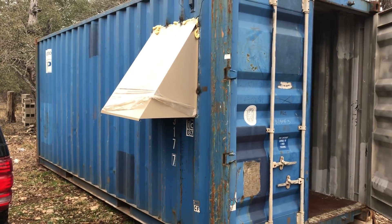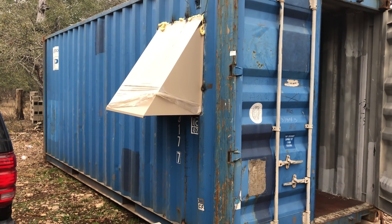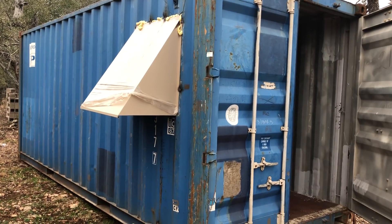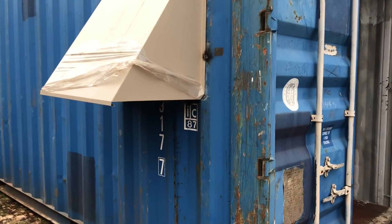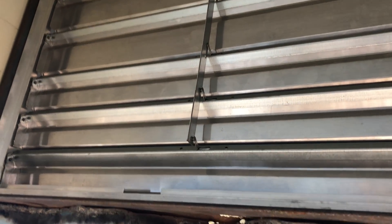This is my storage container — I ordered it from a place locally that I found on the internet. It's a storage container for mining rigs. If you look at the air intake, you'll see I've got a louver system. The fans are off right now on purpose.